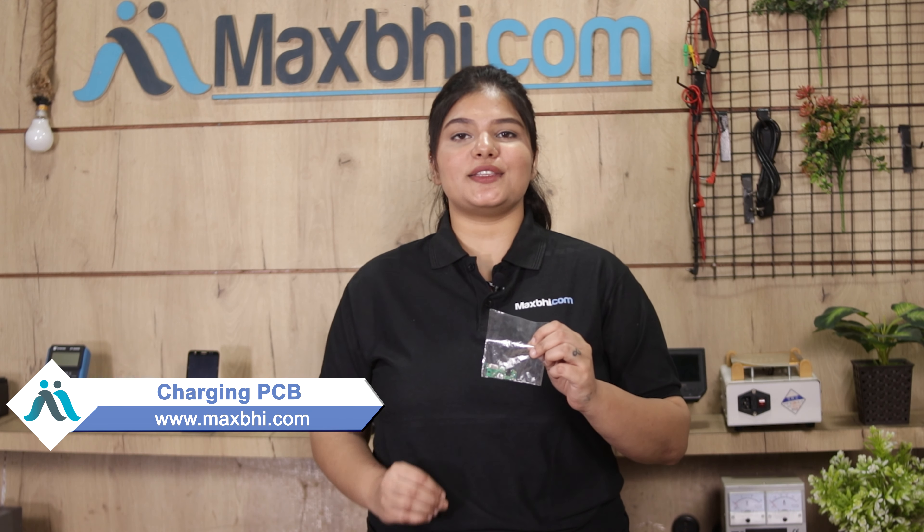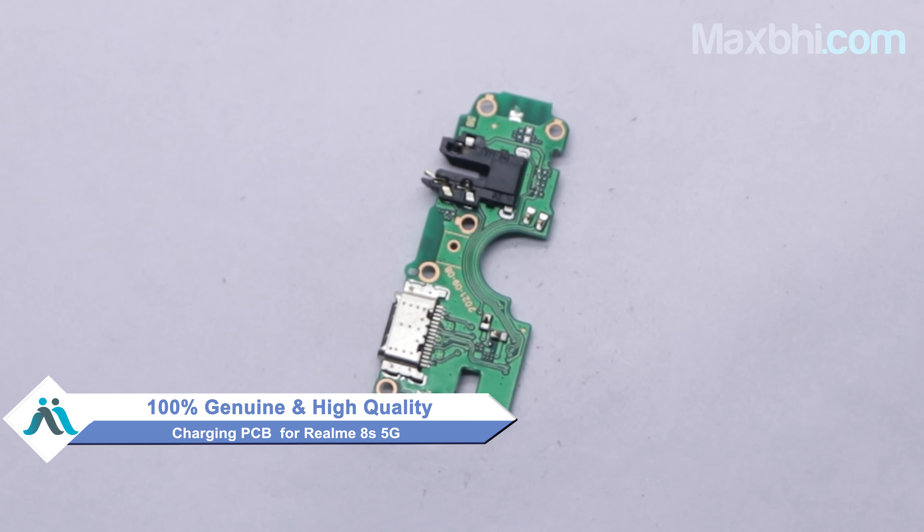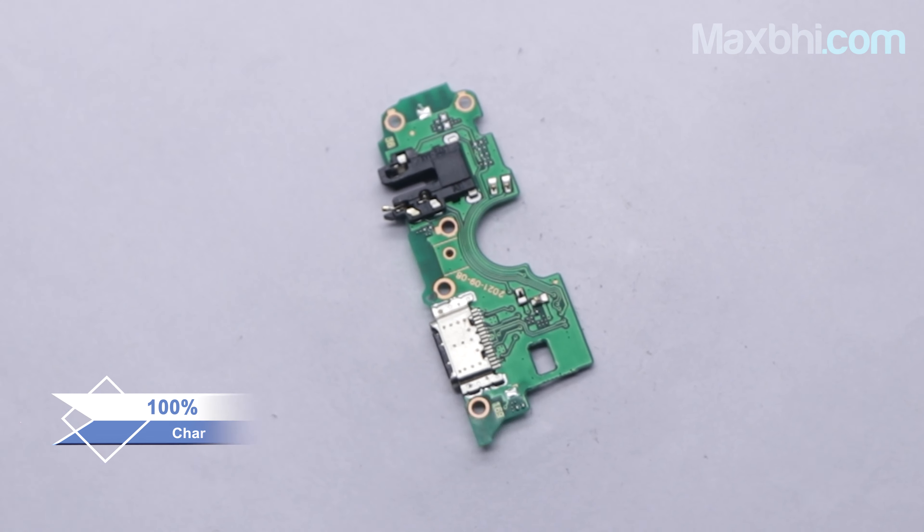Yes friends, you can buy the Realme 8S 5G charging PCB from our website Maxp.com. This is a 100% genuine quality product which works like the original product with a perfect fit for Realme 8S 5G.